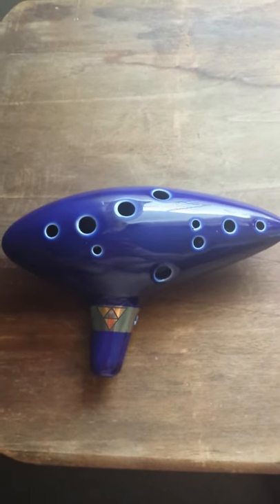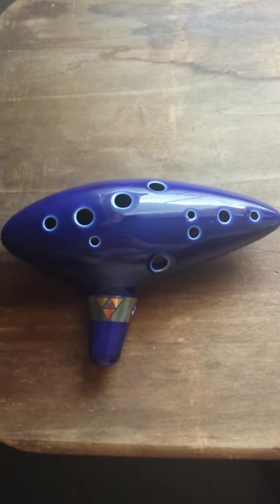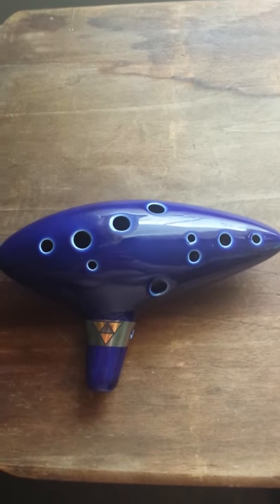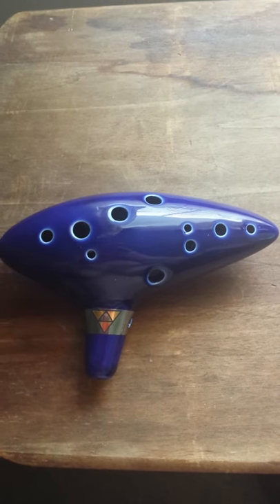Hello, this is a product review for the Legend of Zelda Ocarina. This is a fire kiln ceramic instrument.